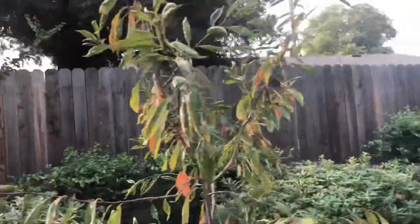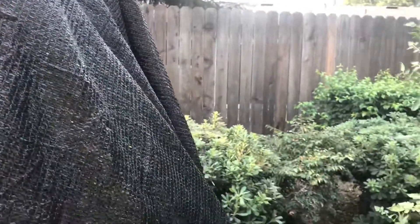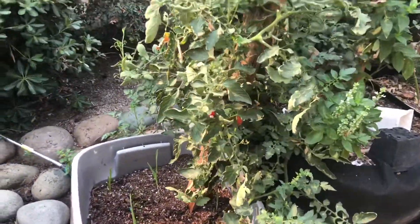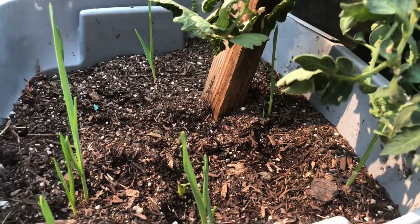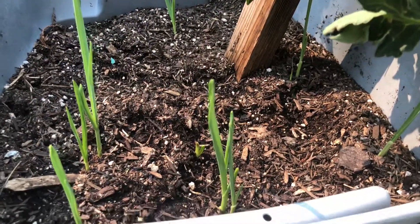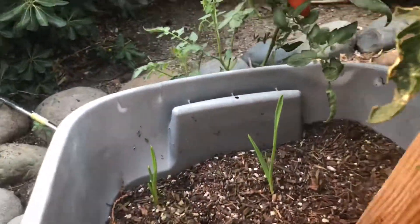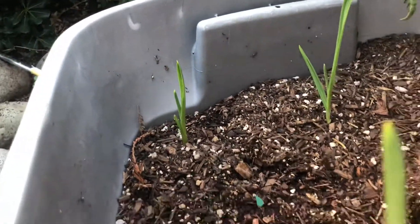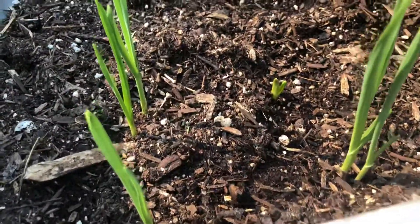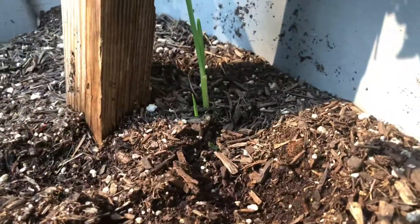We're walking past the fruit trees and the watermelon area. Down here in this lovely container, our shoots have sprouted up — garden cloves have sprouted up. We planted several; not everything came up yet, but we have one, two, three, four, five, six, seven, eight, and below that nine or ten.